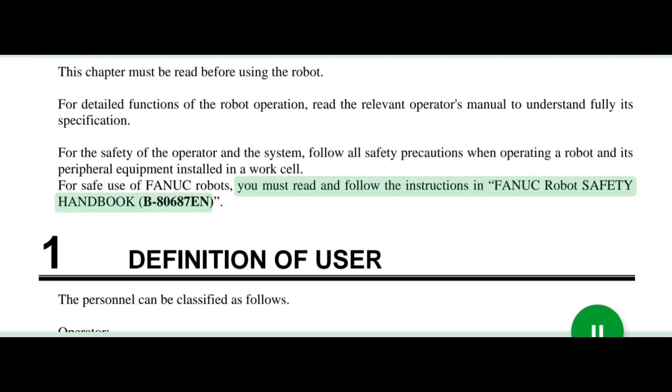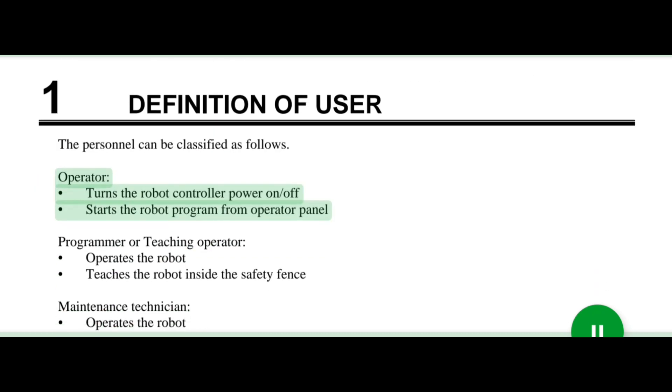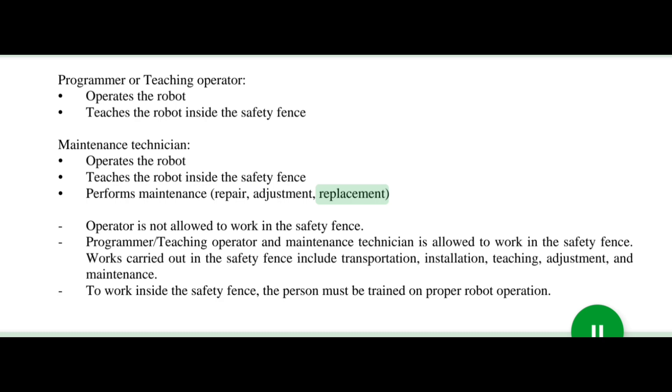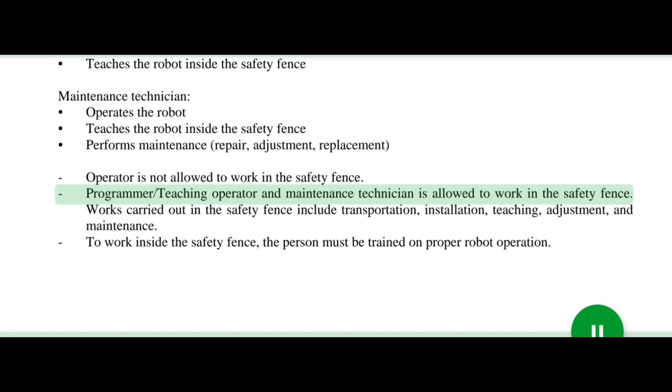For safe use of FANUC robots, you must read and follow the instructions in FANUC Robot Safety Handbook B80687N. Definition of user: the personnel can be classified as follows. Operator: turns the robot controller power on/off, starts the robot program from operator panel. Programmer or teaching operator: operates the robot, teaches the robot inside the safety fence. Maintenance technician: operates the robot, teaches the robot inside the safety fence, performs maintenance, repair, adjustment, and replacement. Operator is not allowed to work in the safety fence. Programmer/teaching operator and maintenance technician are allowed to work in the safety fence.